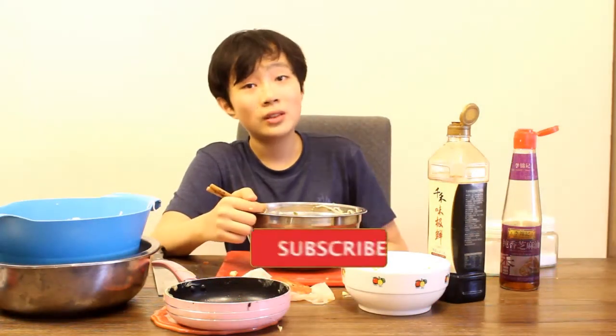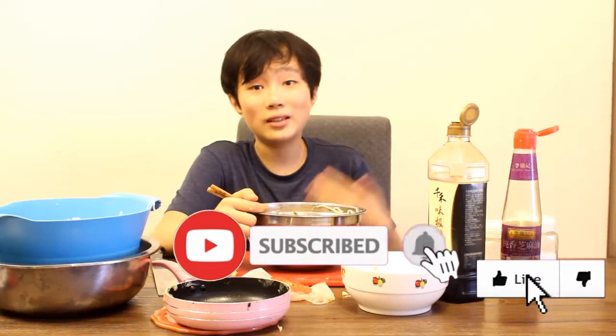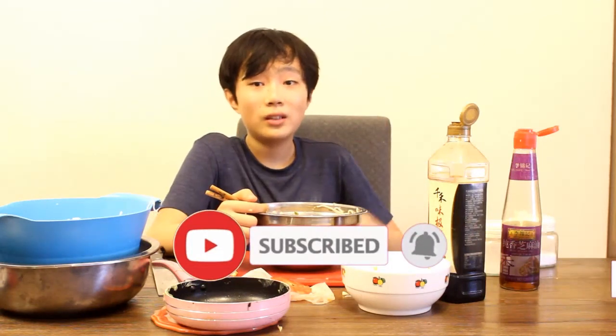And that is basically how you make salad noodles — using broccoli, carrots, tomatoes, eggs, and some noodles. Go try it, eat it, and tell me how you like it. Subscribe and like this video, go check out my gaming channel, and I'll see you next time. Goodbye!